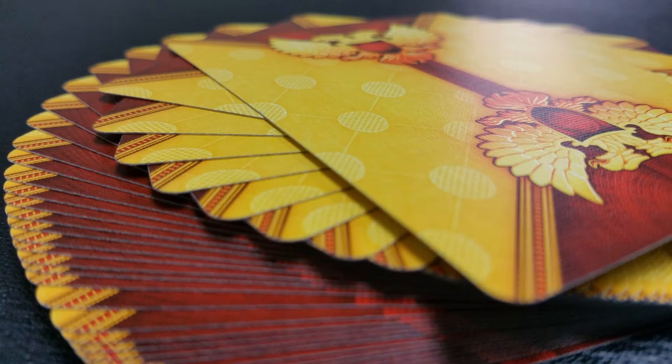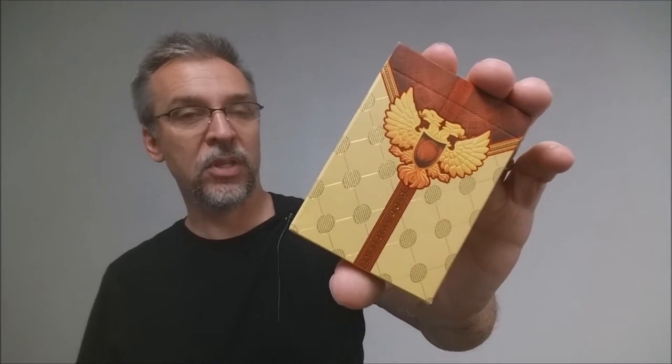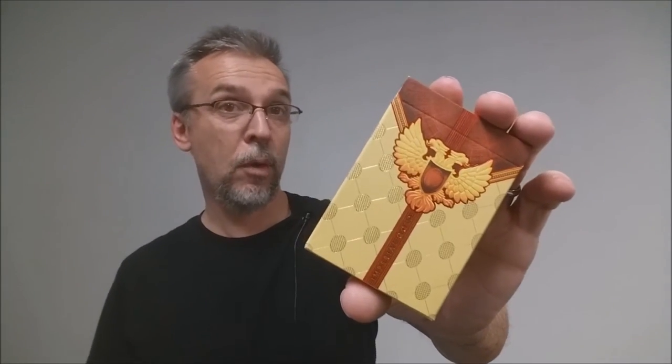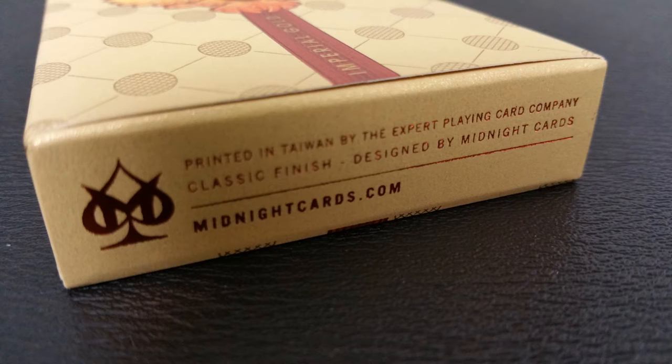The deck itself features complete custom artwork that was all created from original 3D models and then rendered through Photoshop. The Imperial Gold Tuck Case is a stunning luminescent gold paper stock. This was printed using a four-part process — you have the red foil, you have the gold foil, and then you have embossing. Each individual numbered deck has a seal sticker that denotes what its number is in the run, and that is also printed in a dark red Pantone on gold foil material.